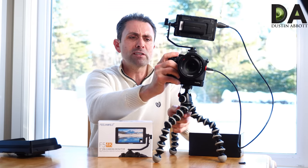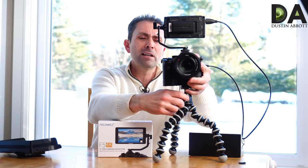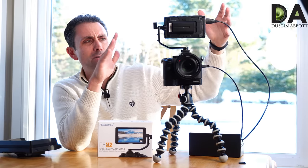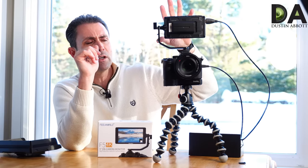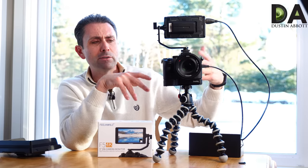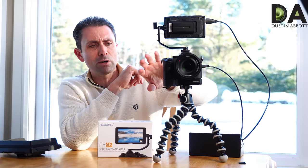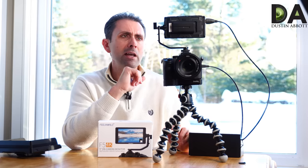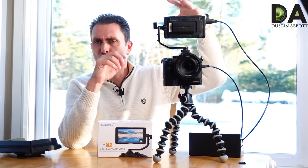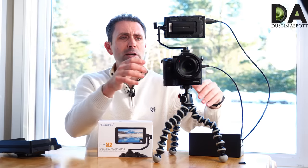One of the first things I want to show you physically is that the monitor itself, as you can see, is a 5-inch monitor. It has a native 1080p resolution but natively supports 4K — the Sony a7R Mark III outputs 4K, and what this allows you to do is have a 4K feed displayed in 1080p resolution.